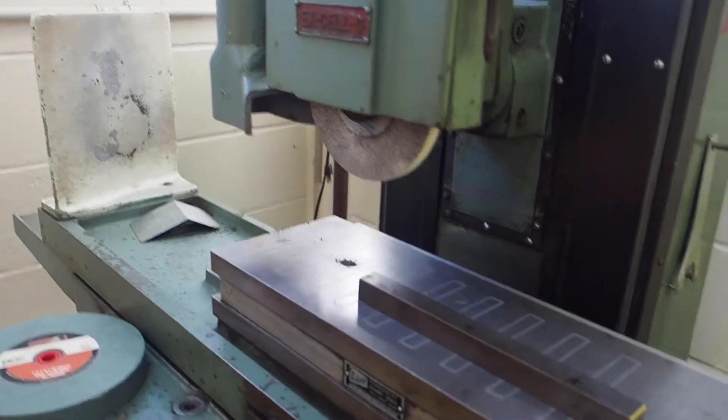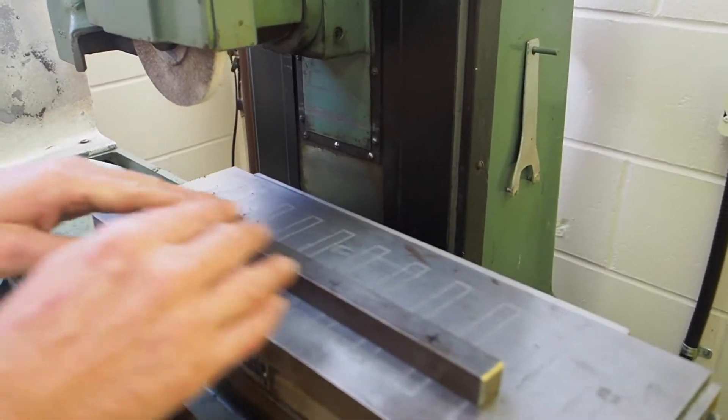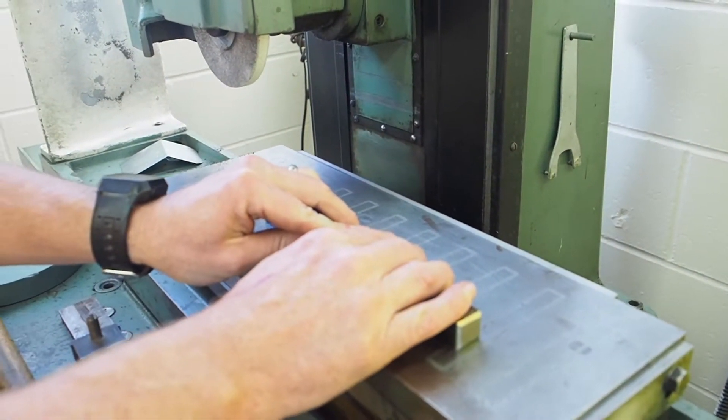Rule number three: always move the wheel to the far back left while setting up or adjusting your work. I went and did a setup without moving the wheel to the back left — anytime you do any kind of setup, the wheel should be back over there when you're doing your setups.